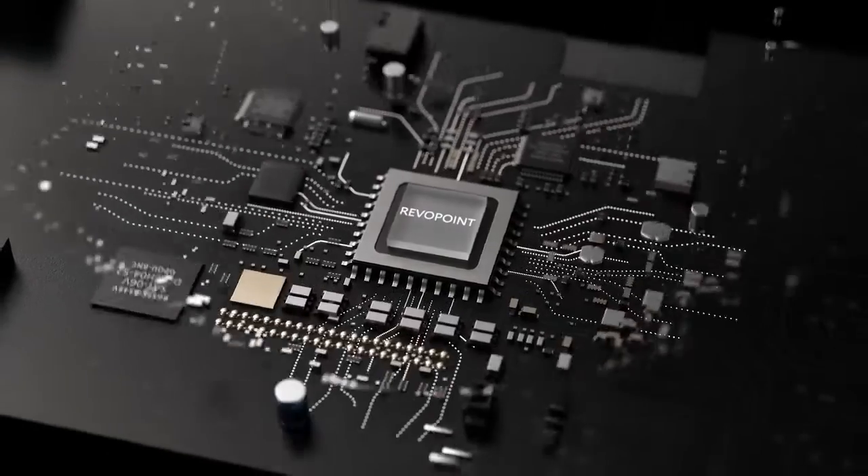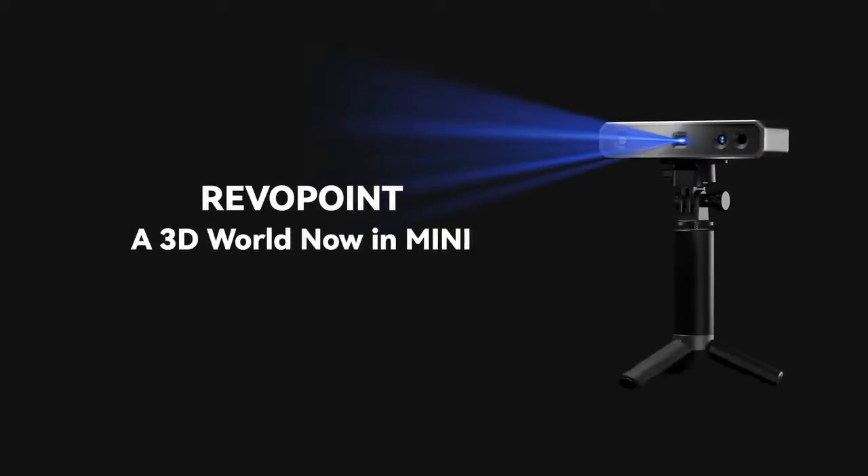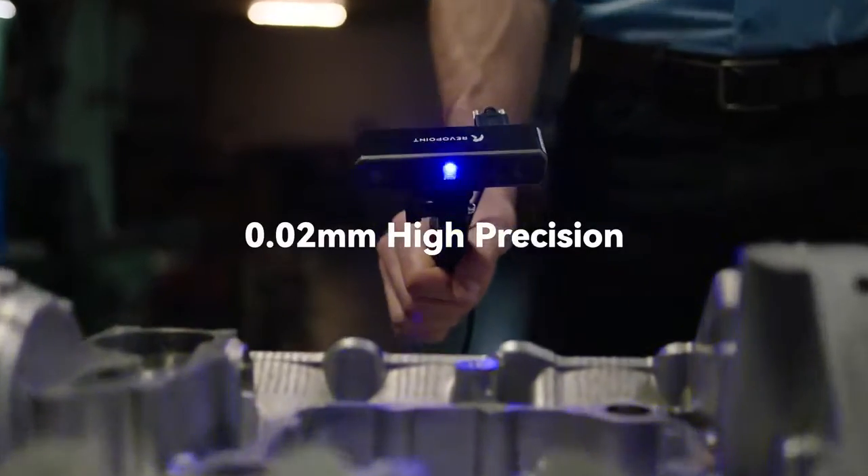This is a new module, a new level, and a new possibility. Introducing the new 3D scanning technology, Revopoint Mini.